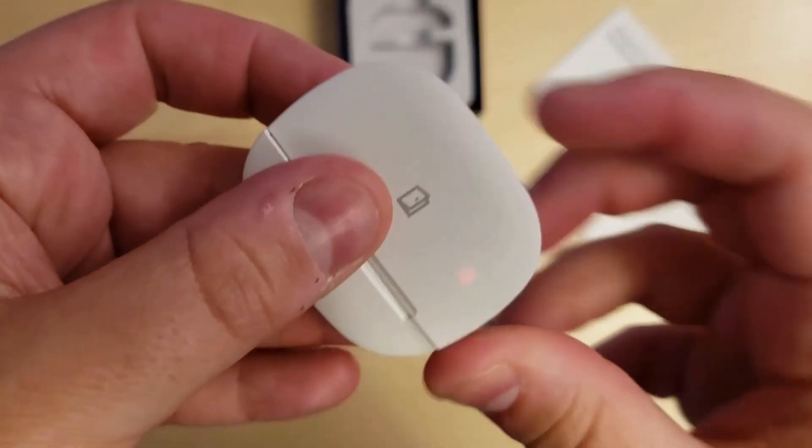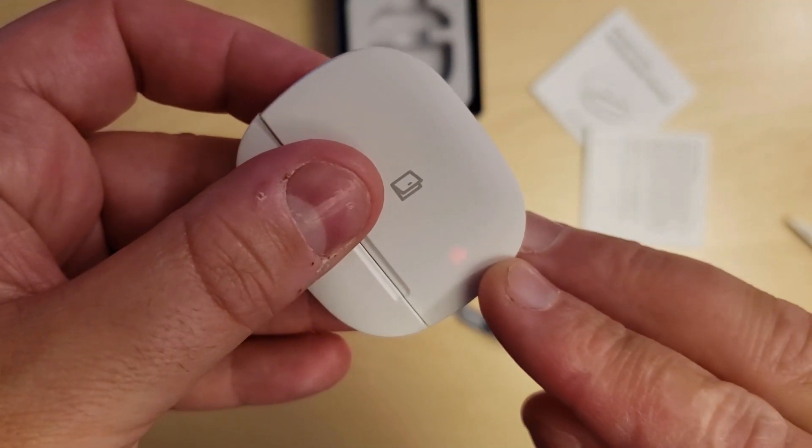Now that we've pulled the tag, you'll see that the red and green light is flashing, which means it is in pairing mode.